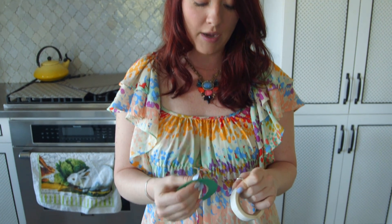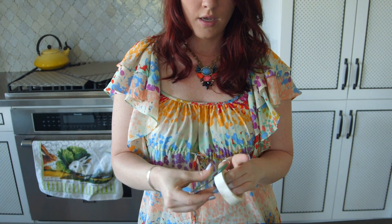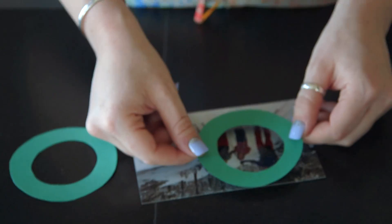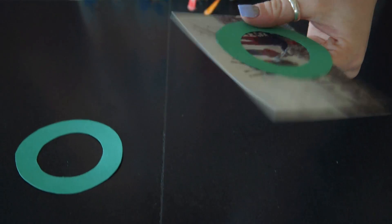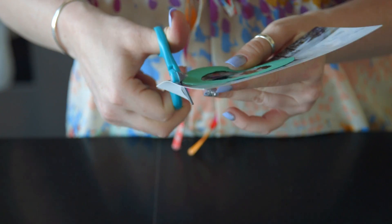The next step is you're going to attach your photos to your bicycle wheels. I am now officially obsessed with glue dots after using them in our last Mother's Day post. I'm gonna do the back of my bike wheel, grab some glue dots, then center my wheel over the photo that I chose, cut it out, and repeat that process on the second wheel.